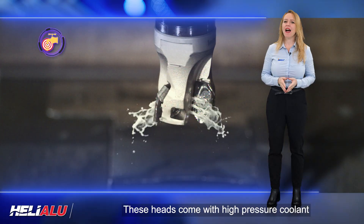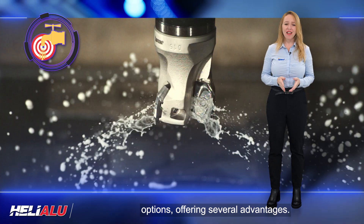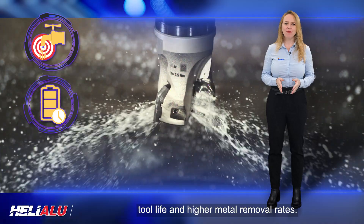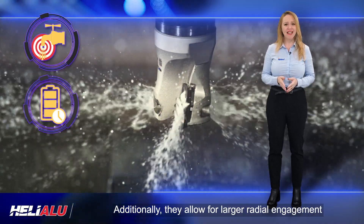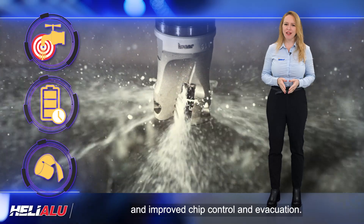These heads come with high-pressure coolant options, offering several advantages. They provide a longer tool life and higher metal removal rates, allow for larger radial engagement, and improved chip control and evacuation.